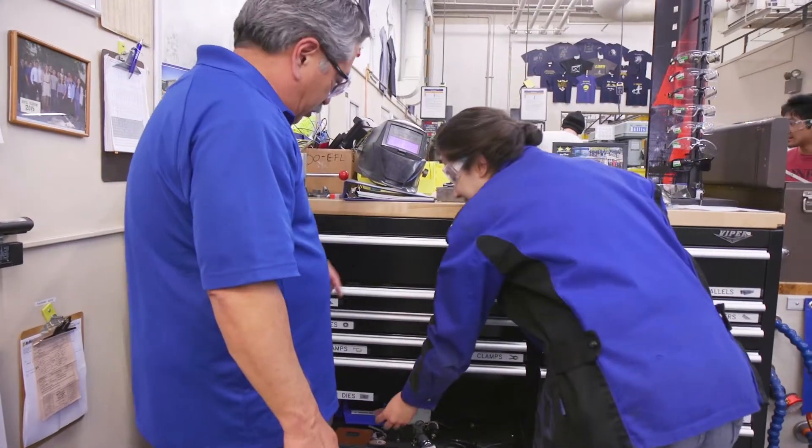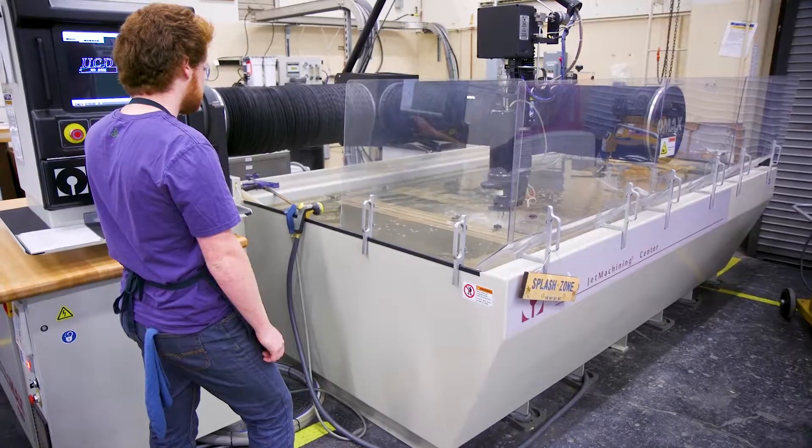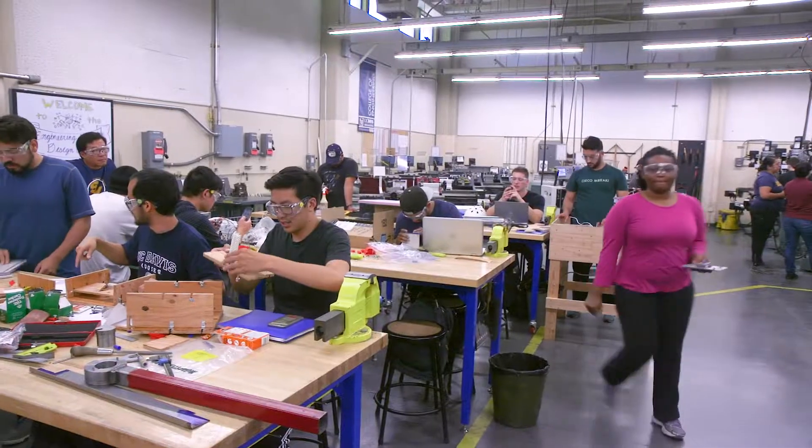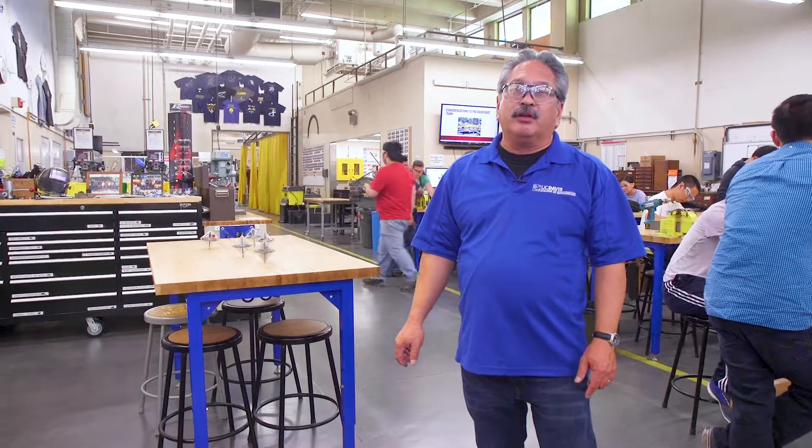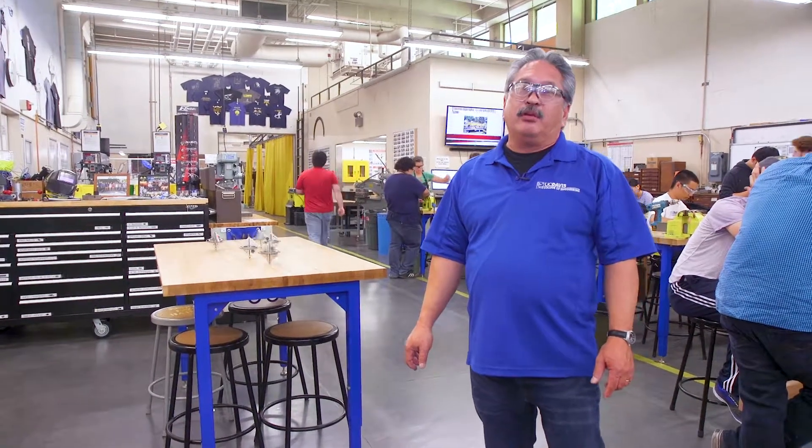So now you've seen all the exciting things we have going on here. Right now we are at 9,000 square feet. We're going to double our space and we're going to invite the Student Startup Center to join us and create a maker space. With this expansion, we really feel that this would be a place for the engineering students to bring their ideas to life. Thank you.